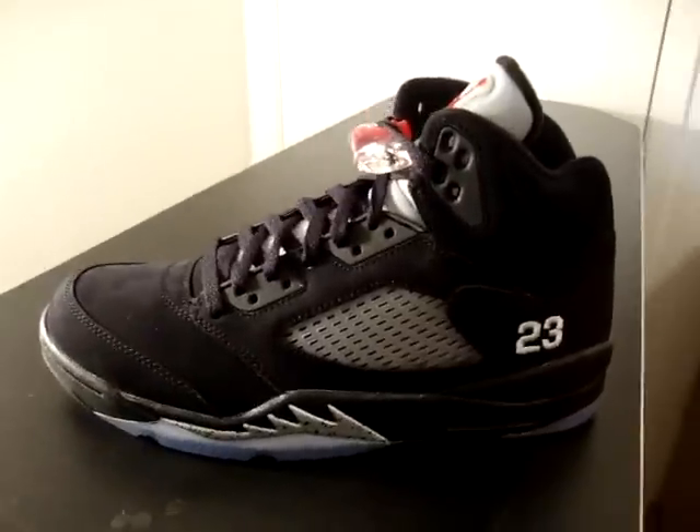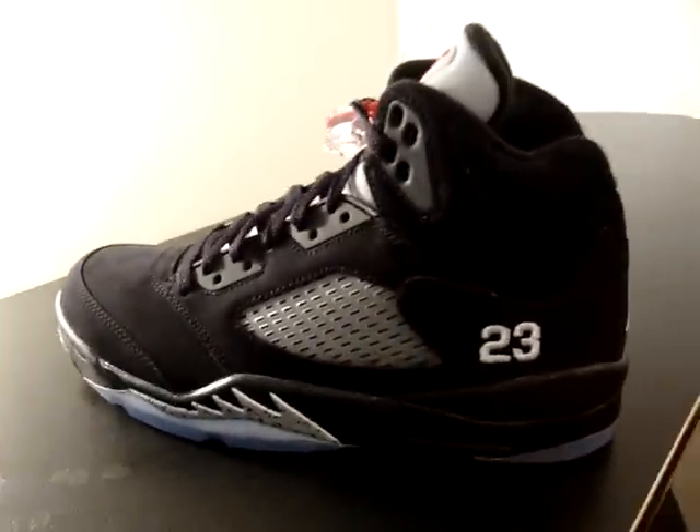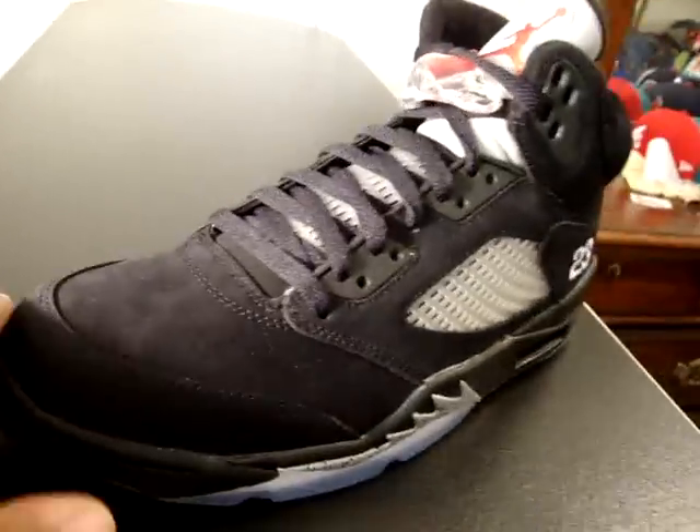What we got here — we got a fourth release of the Air Jordan 5 Metallic in the OG colorway. Let me give you a quick all-around view real quick.